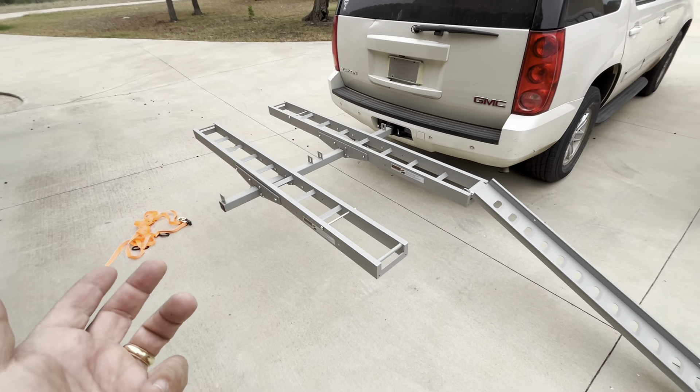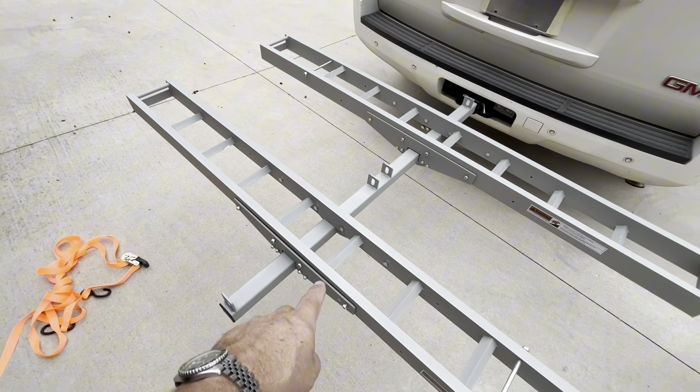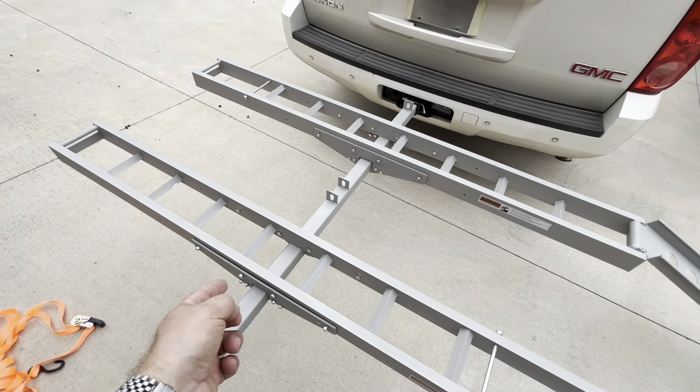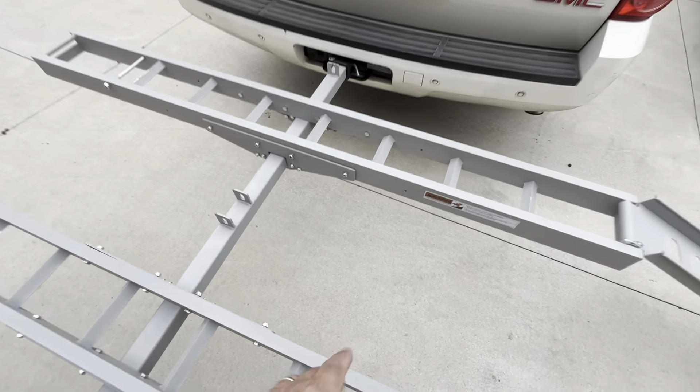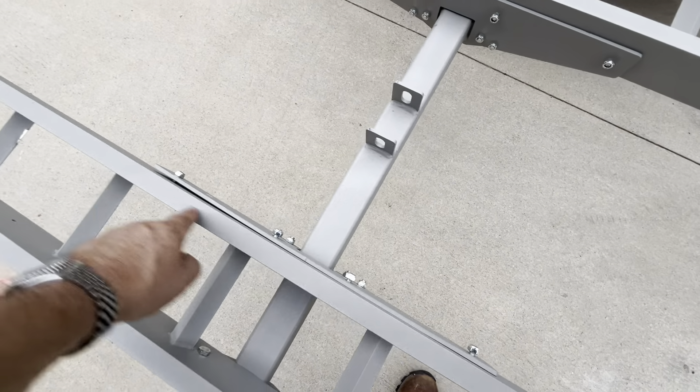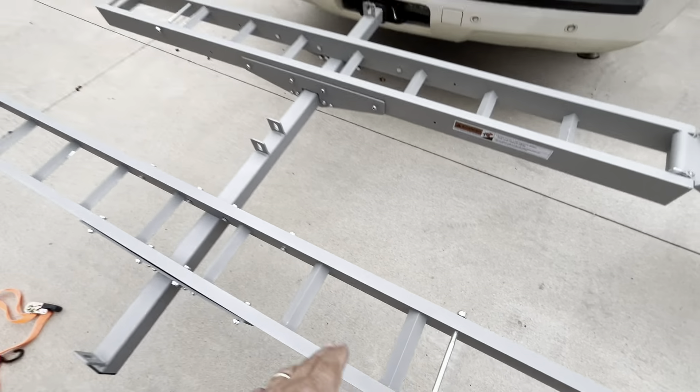Everything went together really fast — only 10 minutes. You just have to put these screws in; they're 14 millimeter and 13 millimeter. Then you had to put some bolts along the top edge here to mount each of the racks.